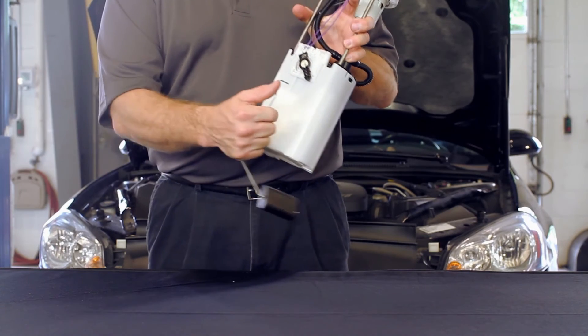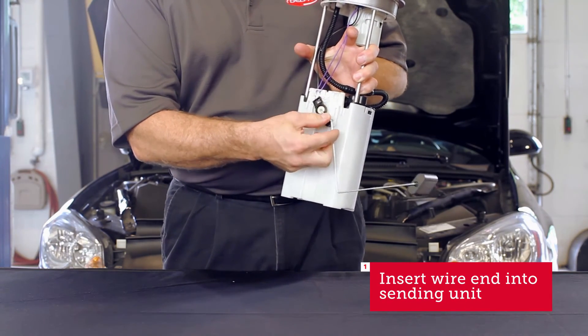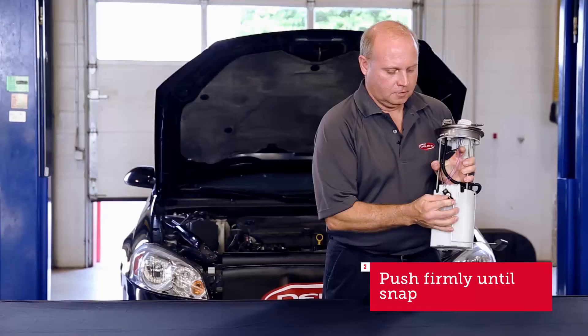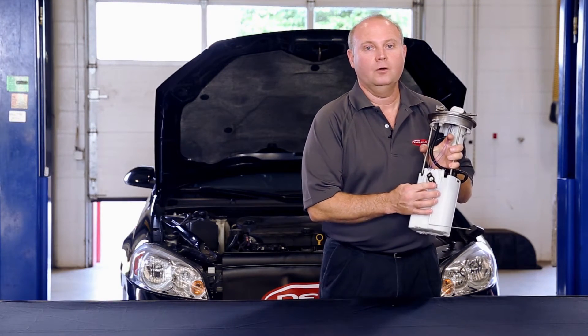Take the float arm, insert the wire end into the sending unit, support both pieces, push down firmly, and you're done in a snap. This way you have an intact float arm fuel level sender before repair.